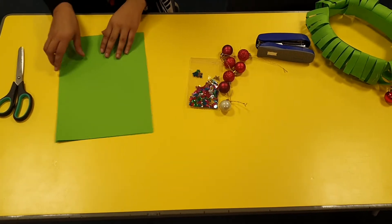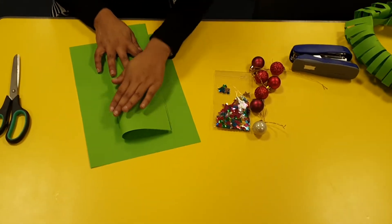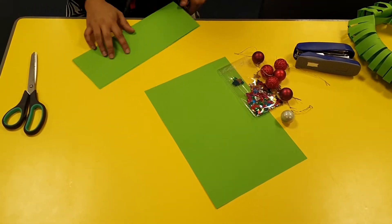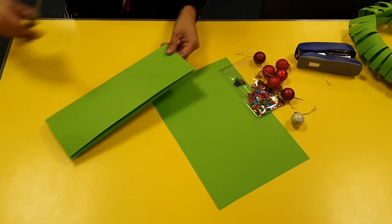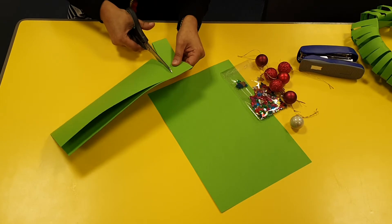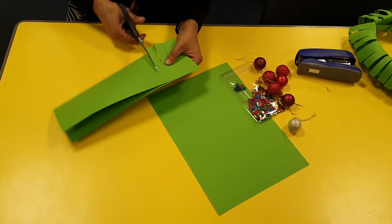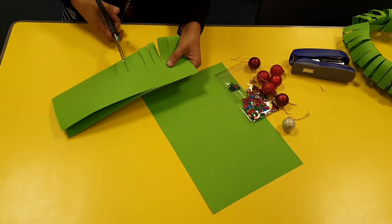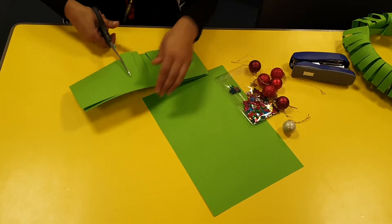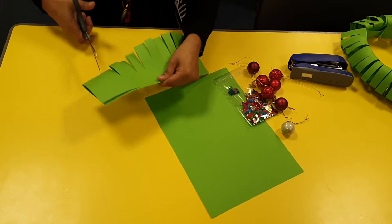So what we're going to do is get some card and fold the card in half like so. I've got the color green — you can use any colored card you would like. I'm going to snip from the middle upwards, roughly about one centimeter, and you're going to do this twice to create the circular effect.